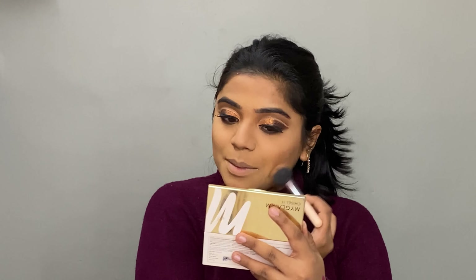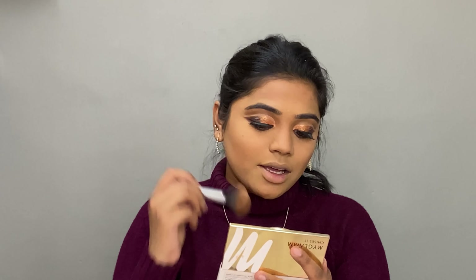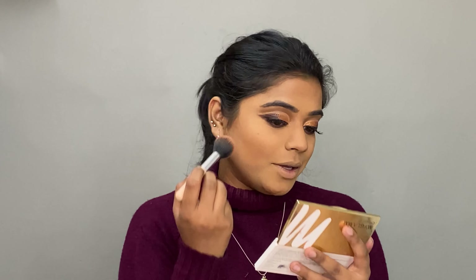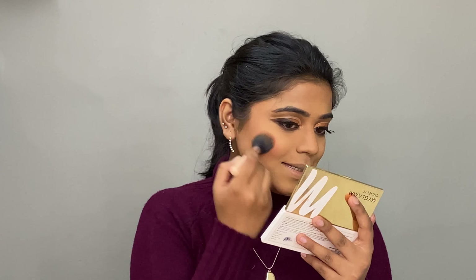MyGlam is sponsoring me products but I genuinely recommend them to all my family and friends because I truly love them. After bronzing, I use the same brush to apply the blush from the same palette.